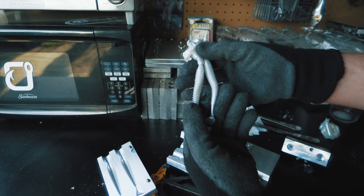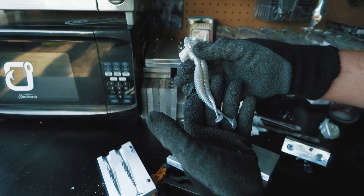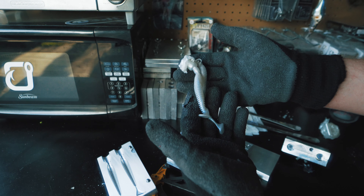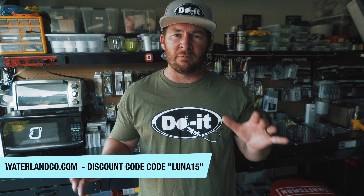Here's mold number two coming out. I really like these swim baits though - I like the design of them, I like how slender they are, I like the tail size, I think they're gonna have a good action in the water. I just like this overall bait, I just gotta dial in this color a little bit better. I think that overall the entire thing is gonna turn out better. Also - Waterland Fishing Sunglasses - I haven't talked about them a lot in my tackle making videos but I want you guys that make your own tackle to know about these sunglasses.